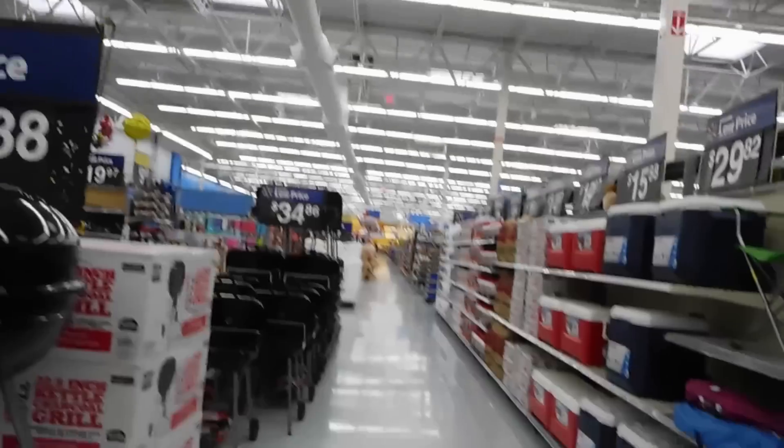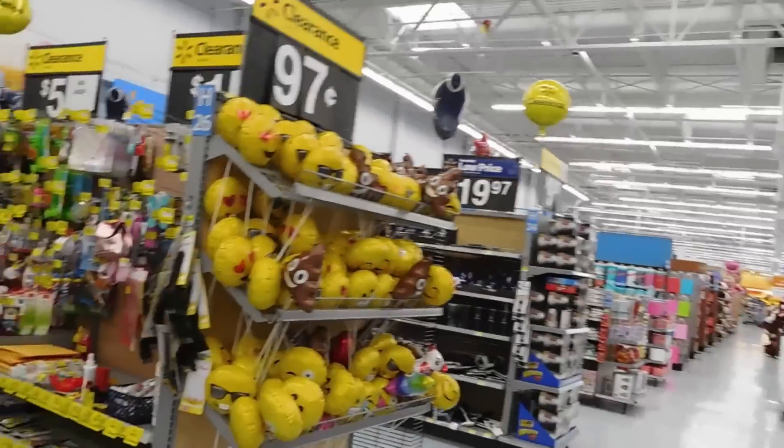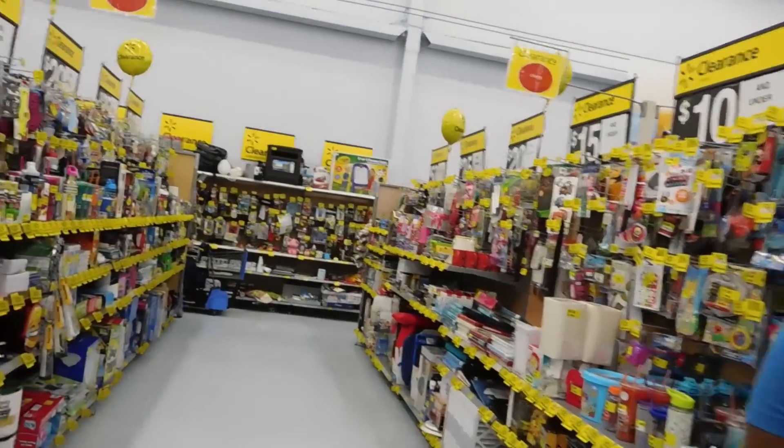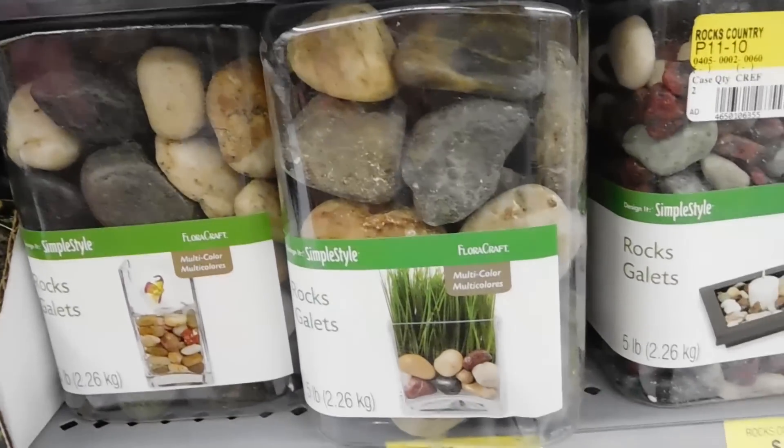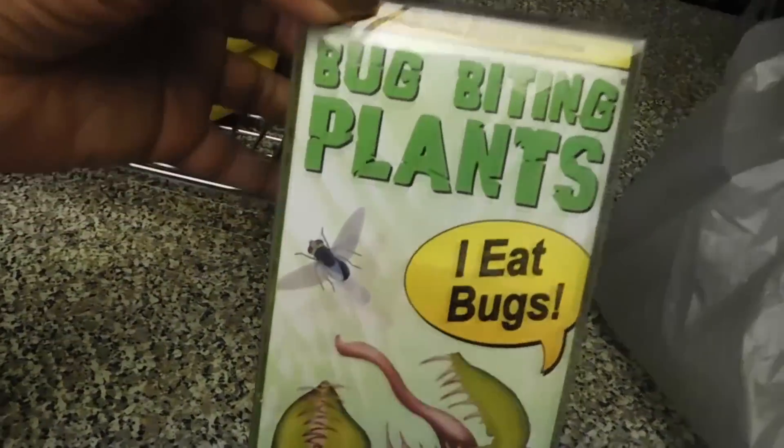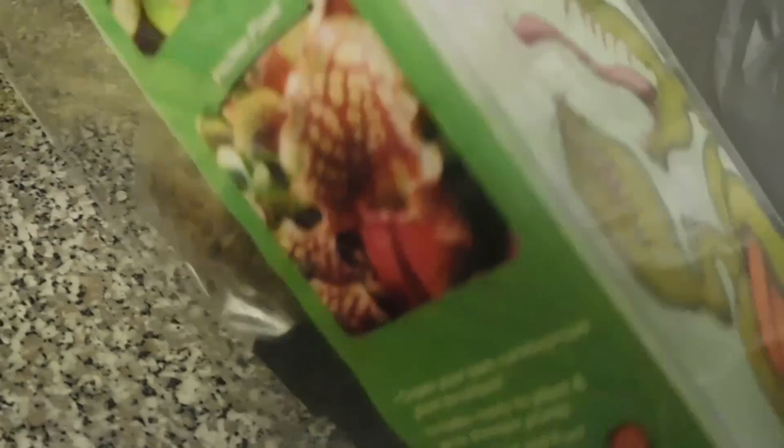Every time we come into Walmart, guys, it's like nobody's in the store. I'm going to show y'all — and it's 5 o'clock in the evening. So this is the clearance aisle. I think this will be perfect for the project — these large rocks right here. Hubby had to pick this up — bug-eating plants. In this container there are plants which is the Venus flytrap. We've had that before. And the pitcher plant.